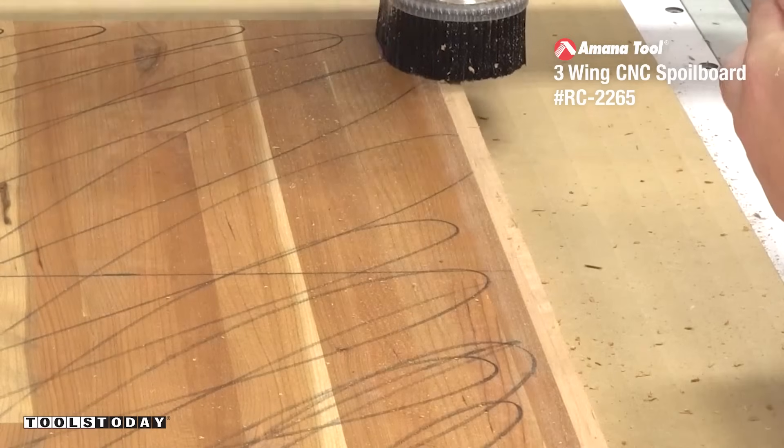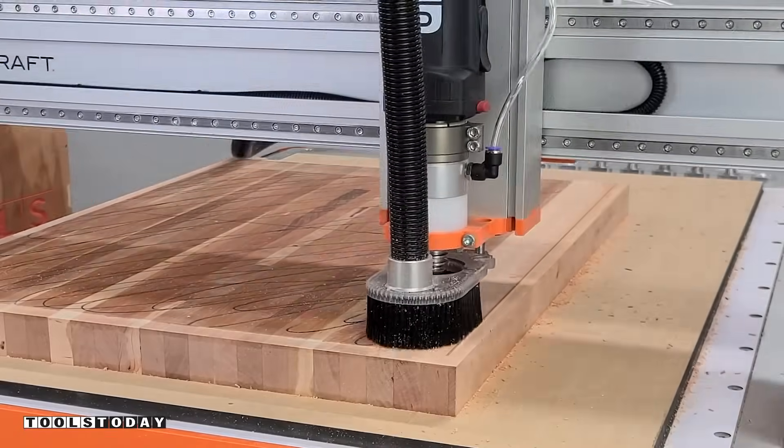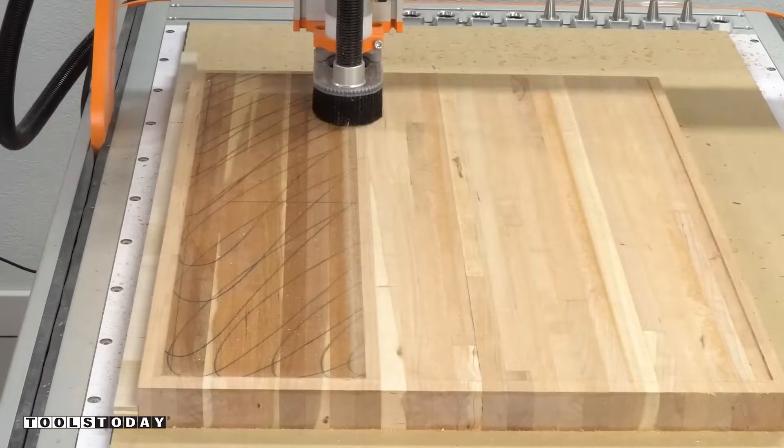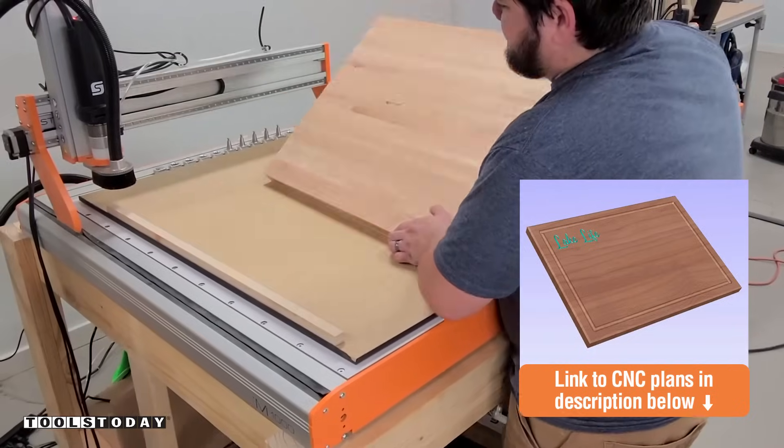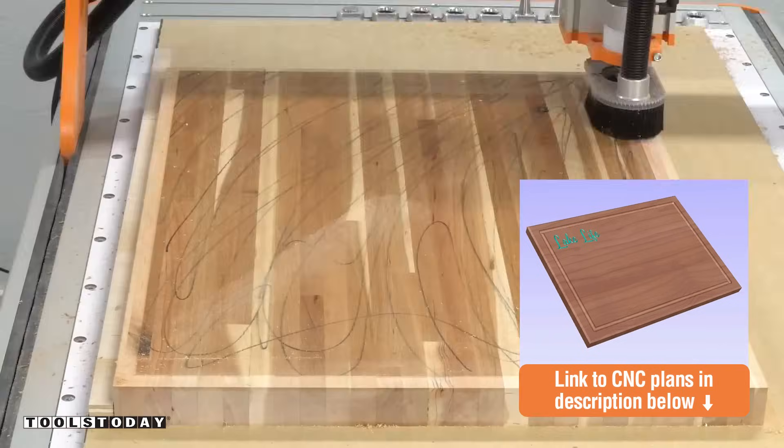I'm using the RC-2265 three-wing insert carbide flattening bit to go through and flatten off the top surface. We do have the plans for this available on our website. It has lessons that will apply to other projects as well throughout the instructions included in the plans.